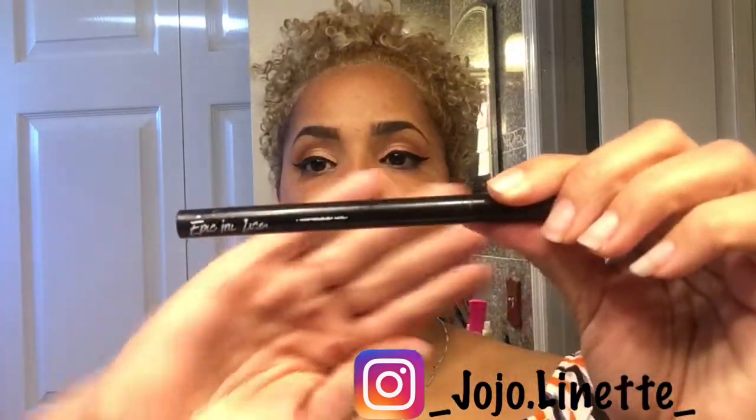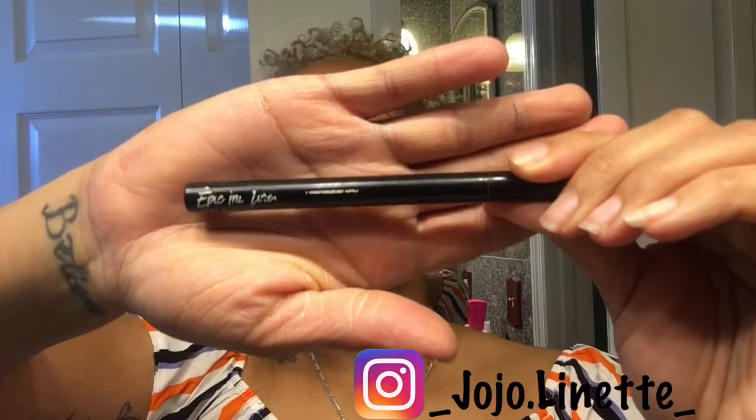Let's see how this ends up. For my eyeliner, I used the Epic Ink Liner by NYX Cosmetics — this is one of my favorite eyeliners, as you can tell, I've used it a lot. Now let's apply our mascara. This I got in the Boxy Charm, it's called Superhero, and I really liked it. I was going to put on eyelashes but I'm only going out for a quick run to see some family members.